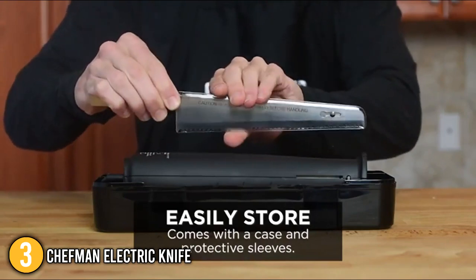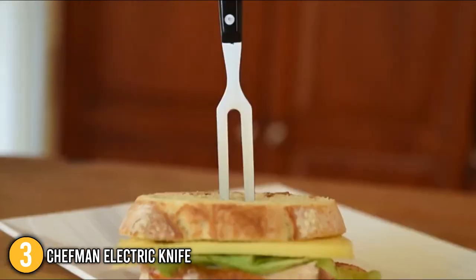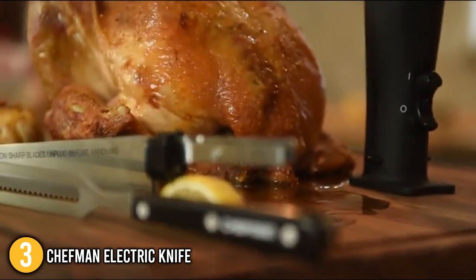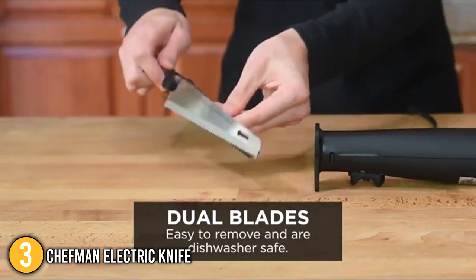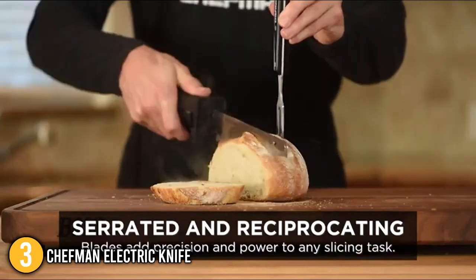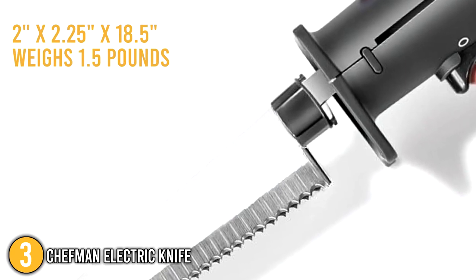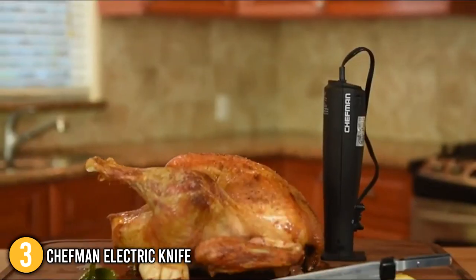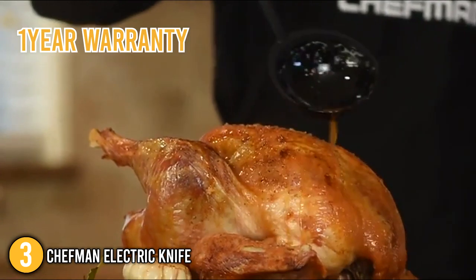Included in the set is a safe and space-saving storage case that keeps all parts and components neatly organized. The electric knife and its carving fork are both dishwasher safe, saving you the time of hand washing. Simply press the easy blade release button to remove the blade for cleaning. The knife is also ETL (Education Technology Leader) certified, backing its safety and durability with advanced technology. It has dimensions of 2 x 2.25 x 18.5 inches and weighs 1.5 pounds. At the time of making this video, Chefman offers a 1-year warranty.